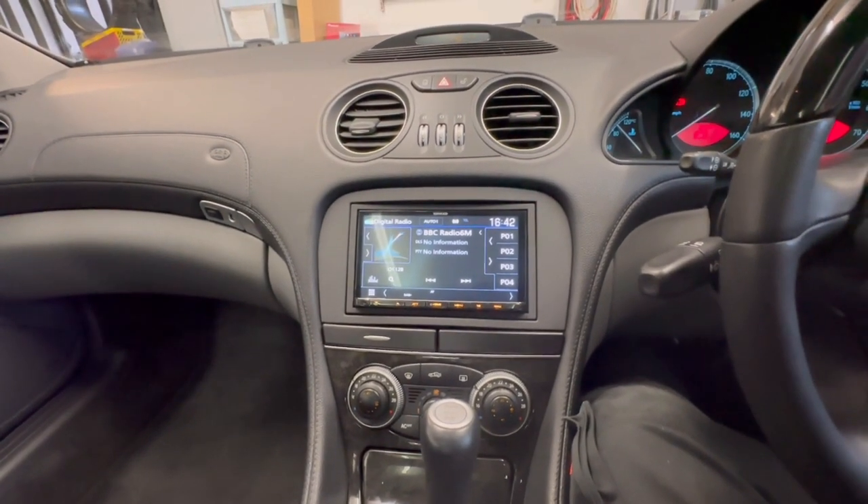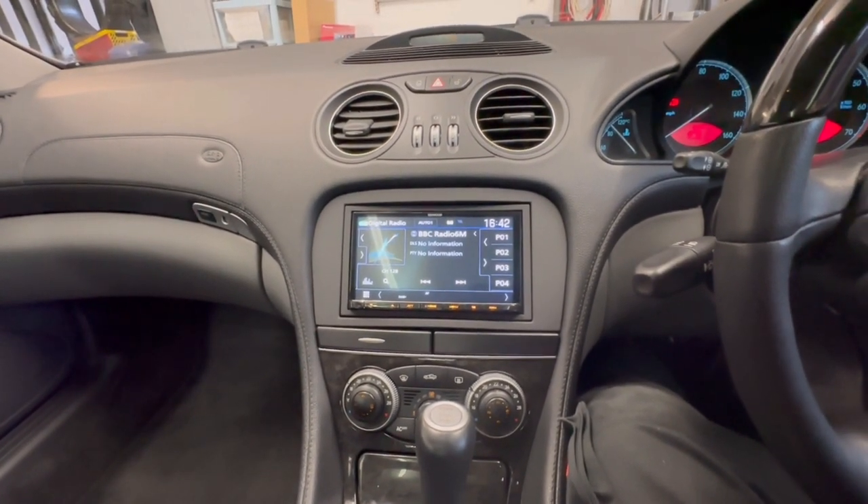For more information on upgrading your Mercedes SL 500, please give the guys at Source Sounds a call on 0114 257 1550. Thank you for watching.